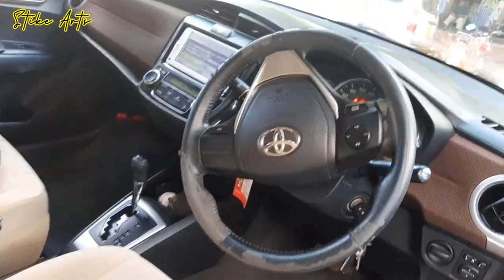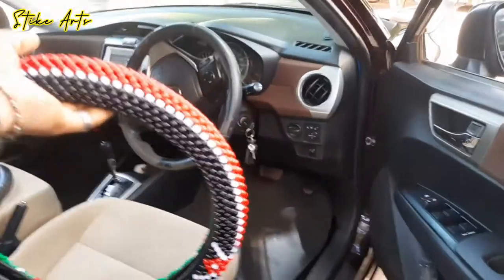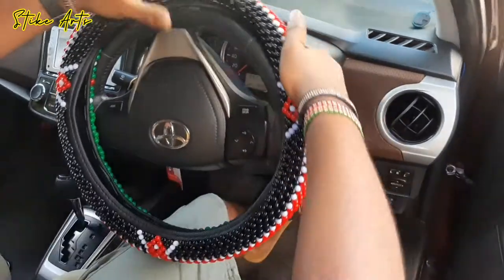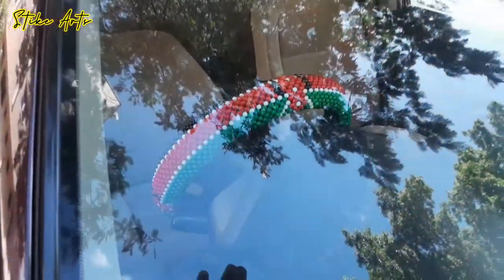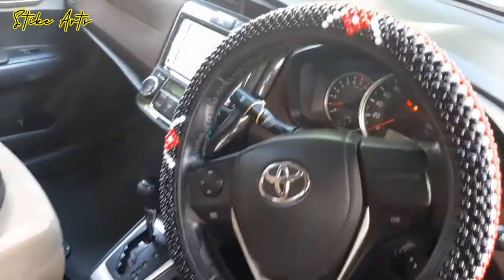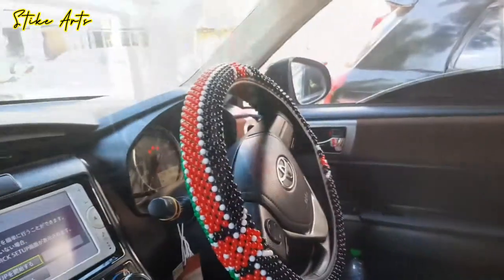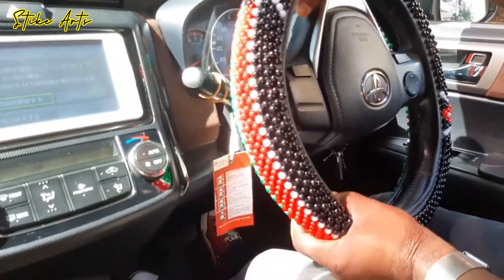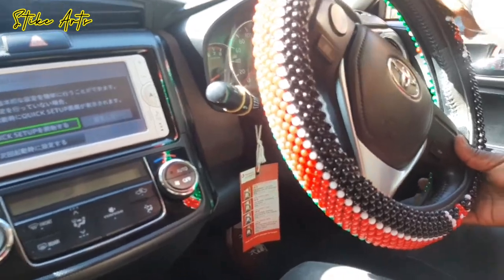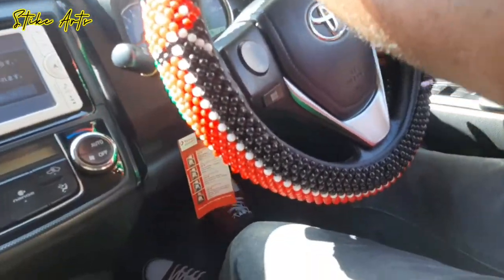Our steering wheel cover is complete! As you can see, the steering doesn't look quite right without the cover. I'm going to put it on and have a test drive so you guys get to see and experience it firsthand. It looks amazing — it feels great in the hands, the ride quality of your vehicle isn't affected, and it's something that really stands out. Guys, thank you for watching — kindly don't forget to hit that subscribe button and leave a like if you liked this video!